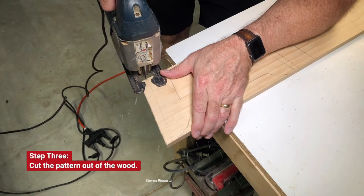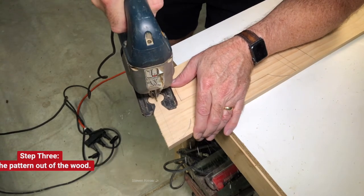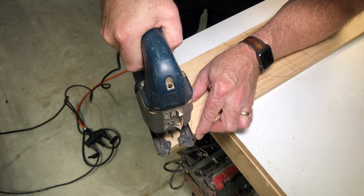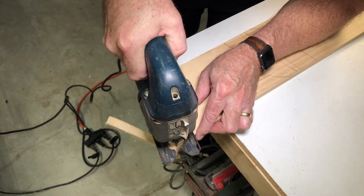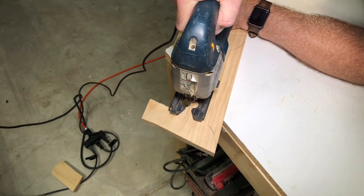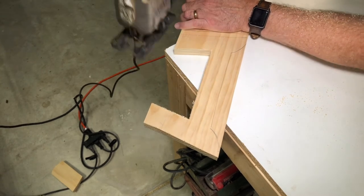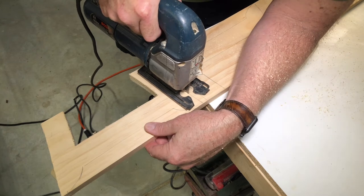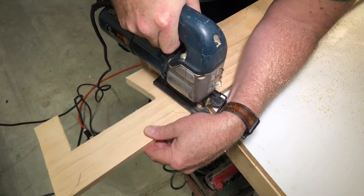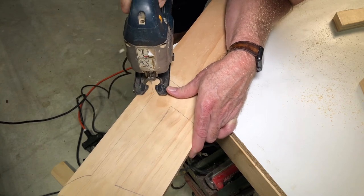Step three: cut out your shape with the jigsaw. These radiuses can be kind of tricky — just be patient.